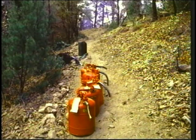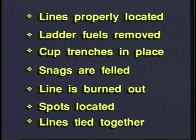The crew boss must ensure that ample numbers of proper firing devices and equipment are available to complete the assignment. Fire line supervisors are expected to complete their portion of the line to acceptable standards. There are several items to check when evaluating the quality of fire line.